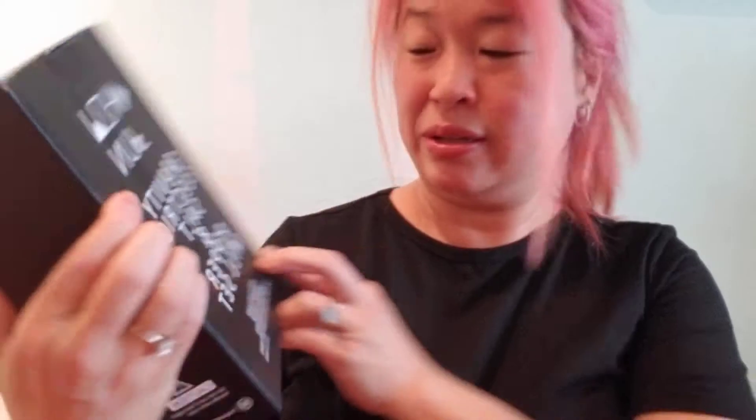So today, I got a package from Amazon, and it's something I've been waiting for — the Gravity Salt and Pepper Mill set. I haven't had good salt and pepper mills in quite some time for some reason. Anyway, this is take two.